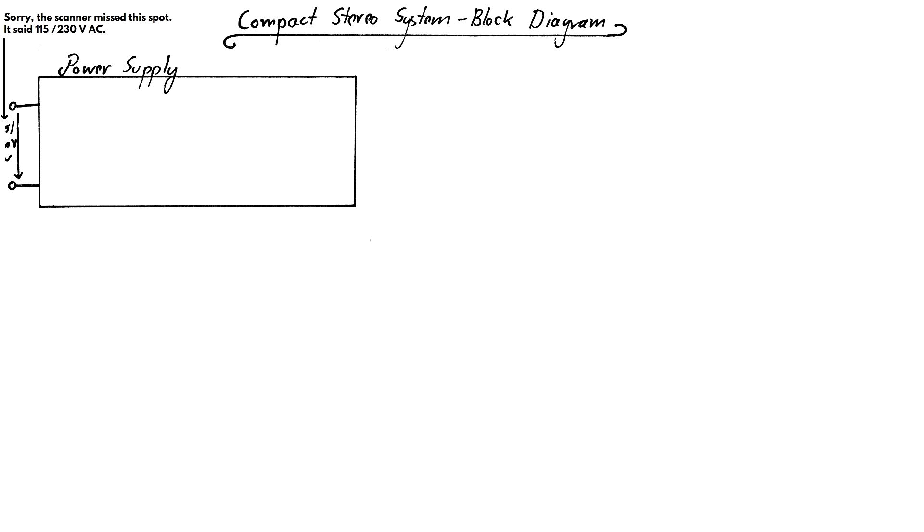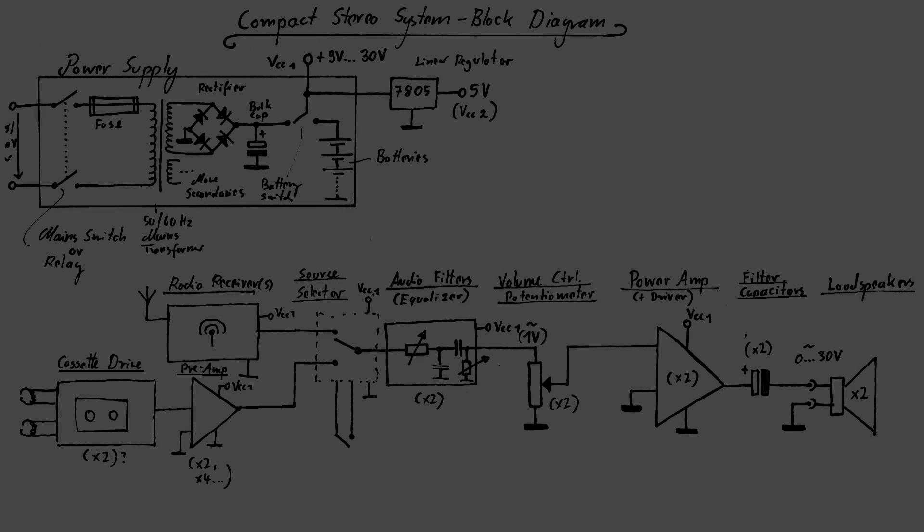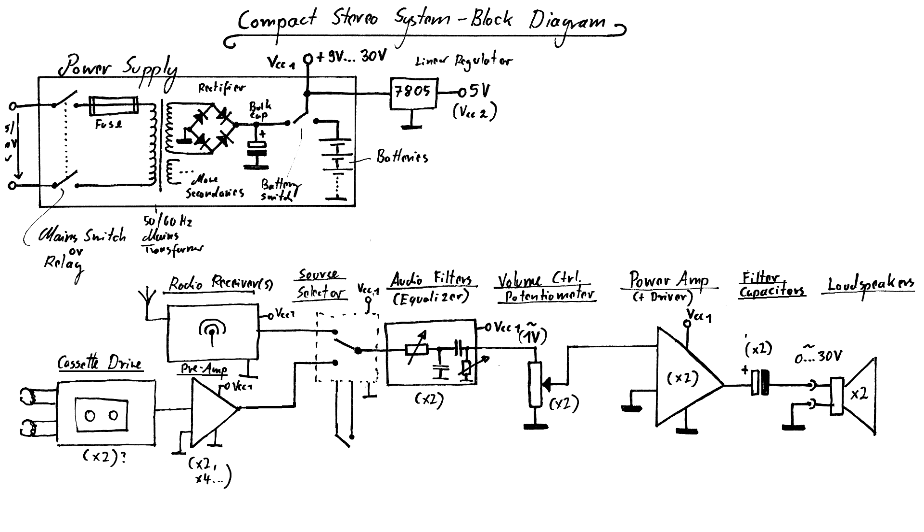I imagine that a lot of what I've been talking about in the last episode might have been a little too complicated for at least some of the viewers, and in order to correct that I will now show you first a very easy, quick and dirty way to hack a line in connection into a circuit like this. I will do that with temporary wires that will then be replaced by proper ones, and I will spend the rest of the video improving on that initial crude idea and then also add the Bluetooth receiver.